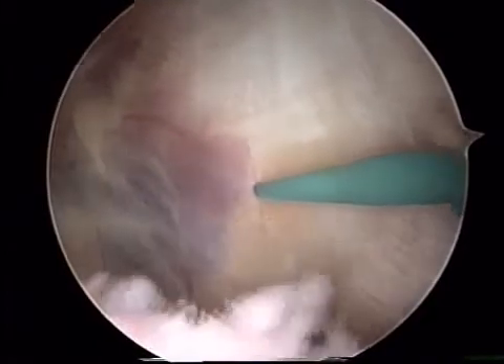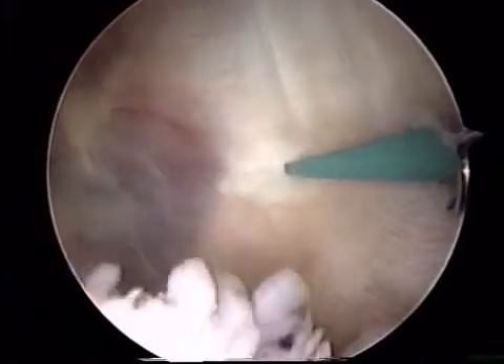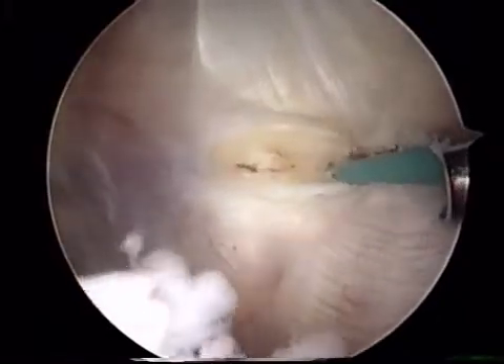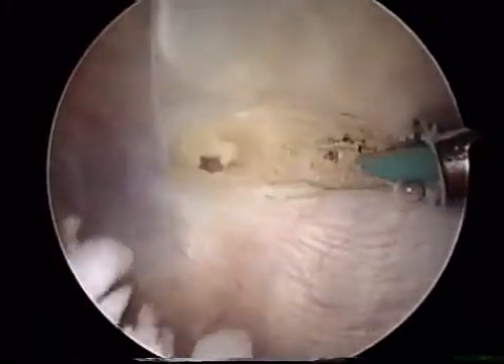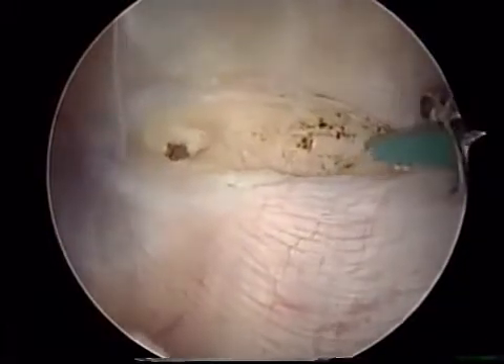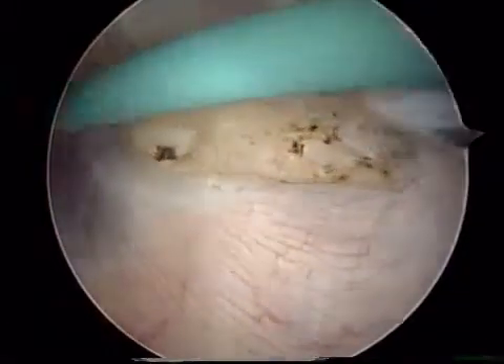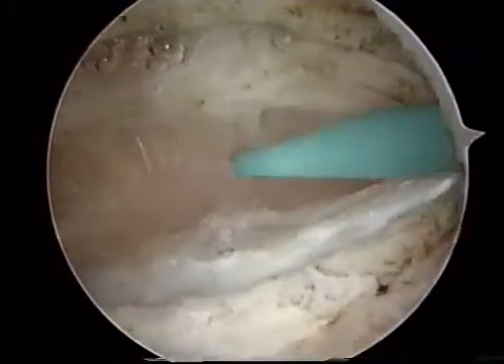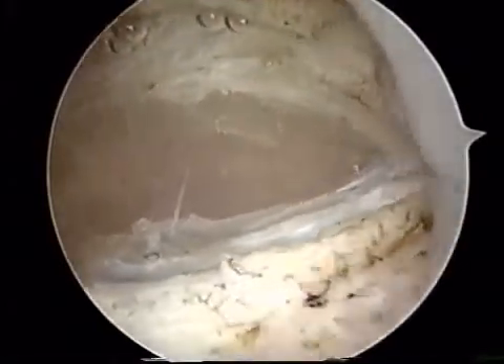Here we are looking into the suprapatellar pouch. We have introduced an electrocautery device to cut through the lateral retinaculum from the inside out. This is beneficial in that we do not need to make an additional incision through the outside part of the skin. This allows the patella to be loosened on the outside part of the knee.